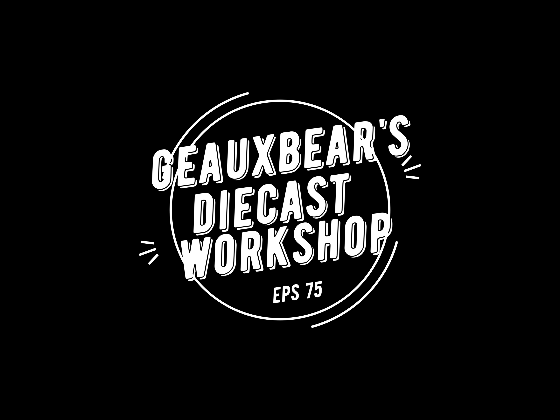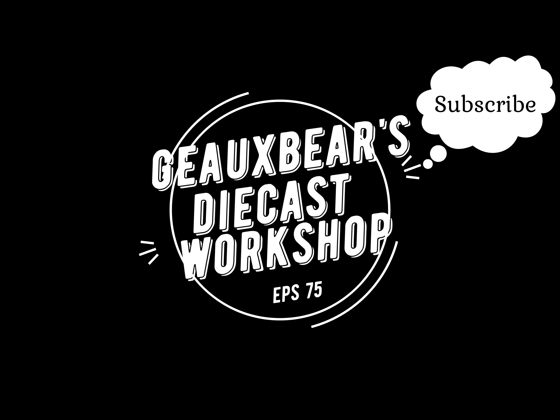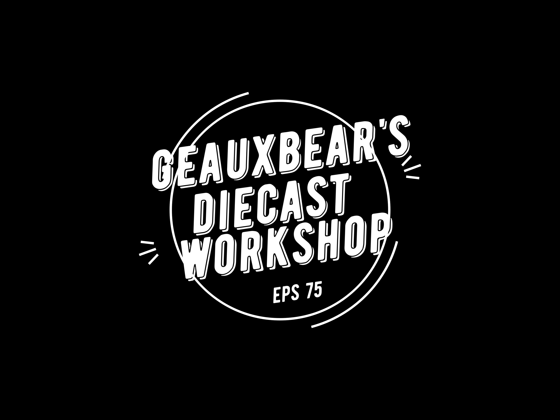Welcome to Go Bears Diecast Workshop episode 75. Remember, if you like what you see, hit that subscribe button, ring the bell for notifications, and give me a thumbs up. This happens to be a three blind vice build. Guest host is going to be Diecast Sheriff, and it's a police week Gas Lands build-off.